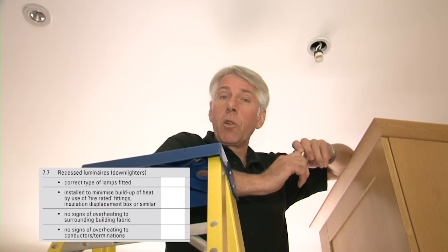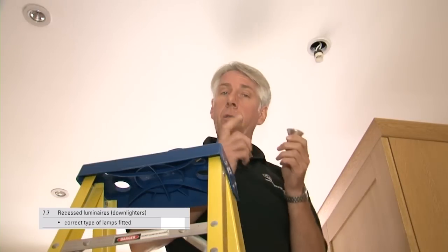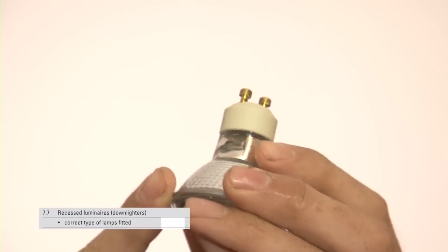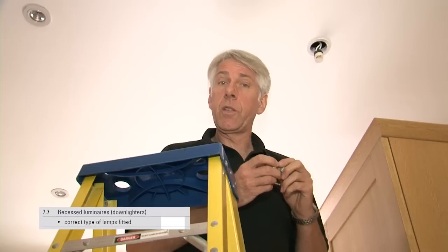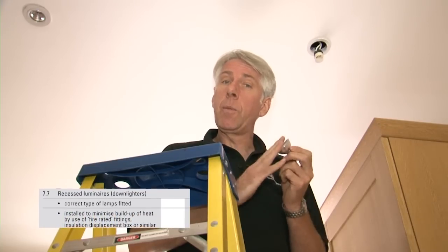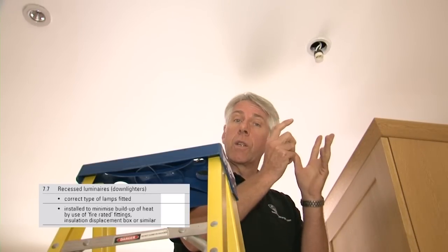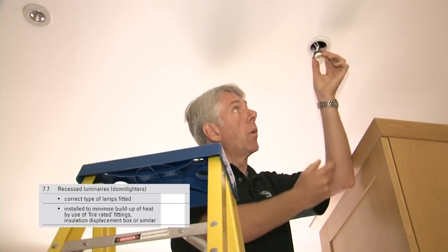Next, we have several things to check for recessed luminaires, such as downlighters. First, are the correct type and rating of lamp fitted? For example, some fittings must have an aluminium reflector type lamp fitted. We only have downlighters here in the kitchen and also in the bathroom, so it's not too much to ask to quickly drop the lamps. As well as checking the type of lamp with it removed, in most cases you can tell if the fitting is fire rated, as these are entirely enclosed, whereas other types have open backs — and that's clearly what we have here. For this installation, because it's not fire rated and there's no protective hood, the next box will be marked with a C3. For other installations where you can't gain access, because you don't want to cause damage or simply can't get there, that will have to be marked as a limitation.